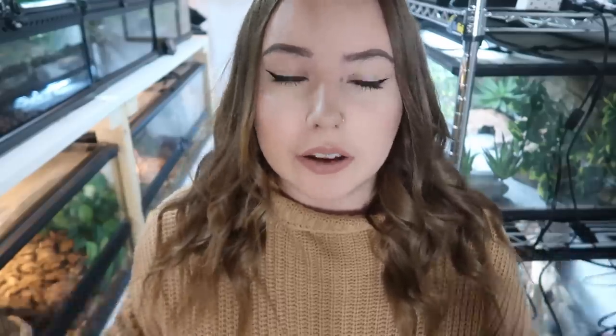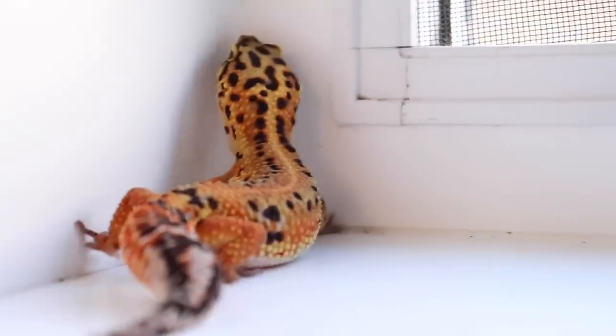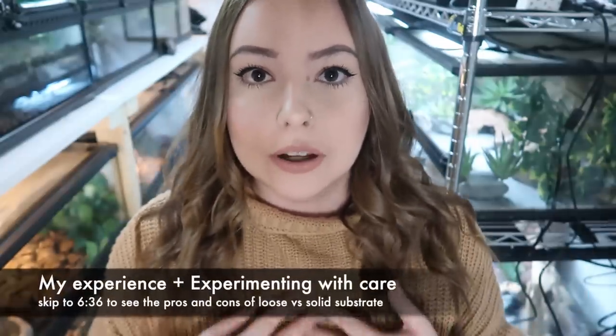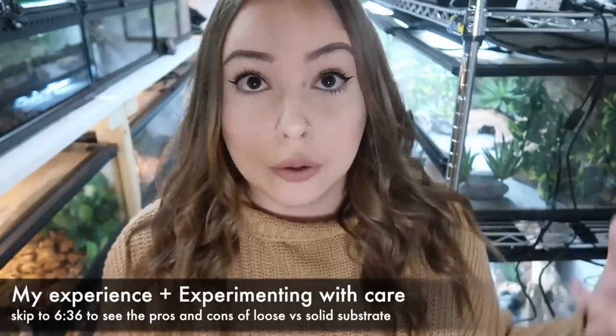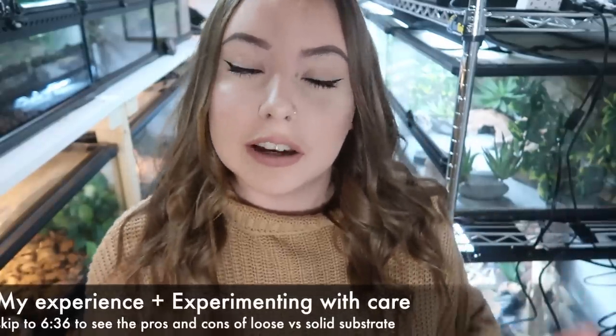So here we are in my reptile room, and in here I actually have three leopard gecko cages myself. The main reason I wanted to do this video is because I sort of did an experiment over the past few months where I was experimenting with leopard gecko care. I have owned leopard geckos for six years now - not a super long time, but I think that's a decent amount of time to gain a fair bit of knowledge and experience with them.